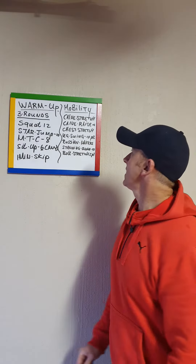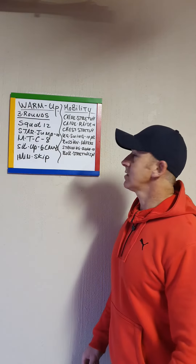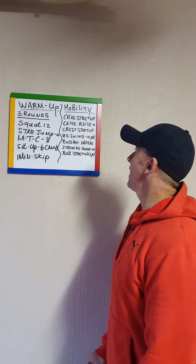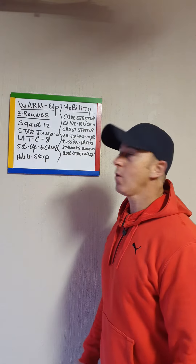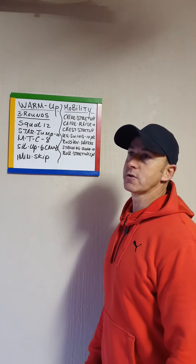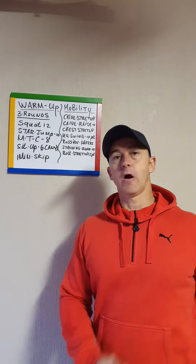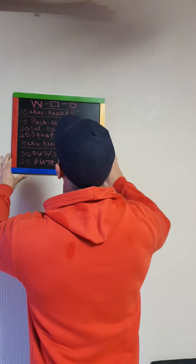Leg swings, back to front. Hip flexors — Russian makers: down into a squat, knees come in, elbows push them out — I want 5 Russian makers please. Standing quad stretch just to warm up the quads. And your bolt stretch — remember, bolt stretch: no weight on the floor, elbow to ankle, go through deep. Okay guys, two-part workout today.